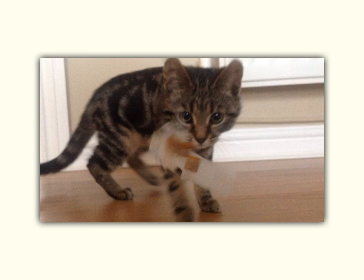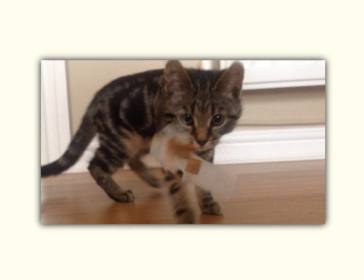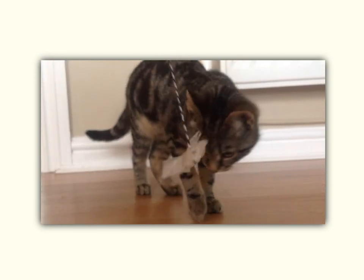A pendulum is simply a weight on the bottom of a piece of string. Here I have attached some cat treats to the bottom of a piece of string to get Primrose interested in playing.